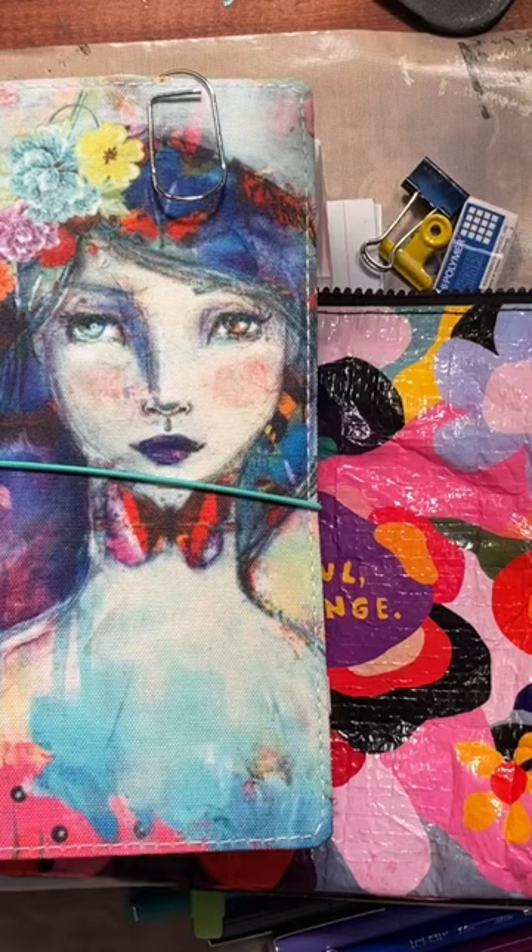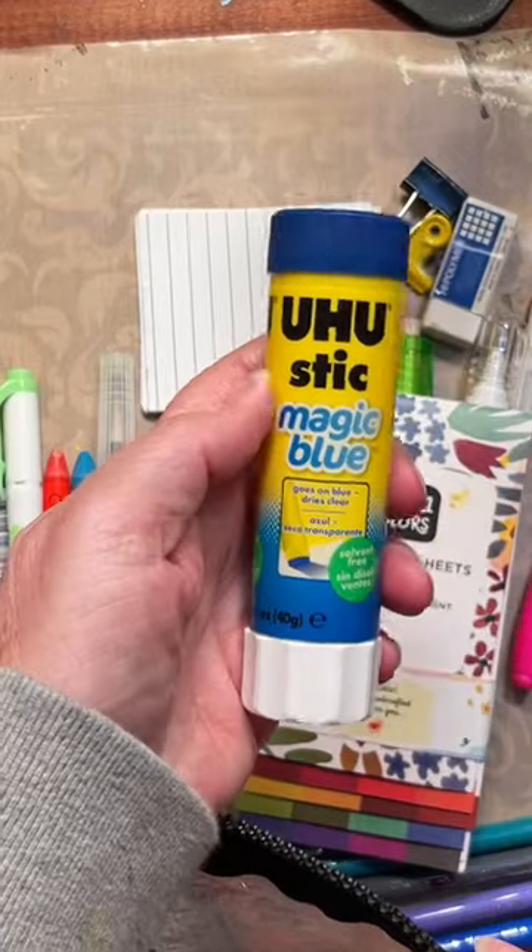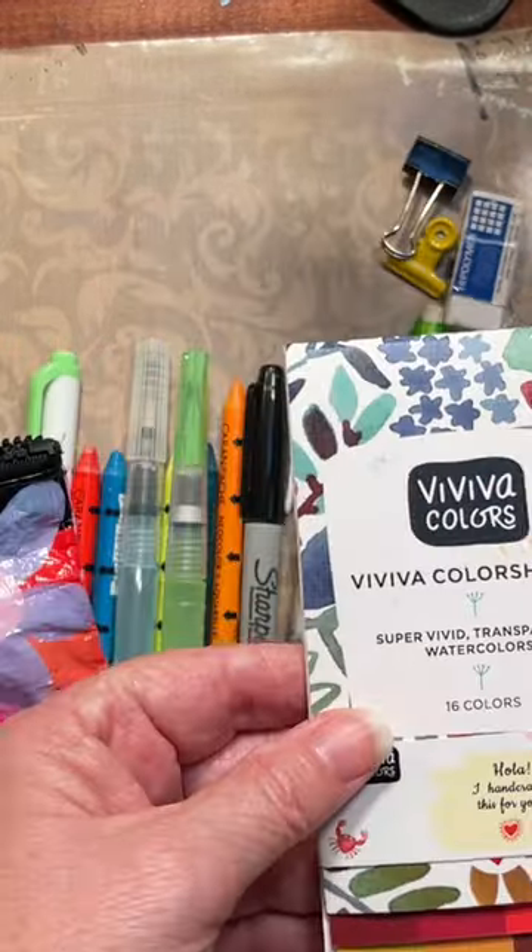I consider this a to-go bag. This is the bag that I use. I always have some pages from a magazine, a glue stick — it doesn't matter what glue stick, any glue stick.